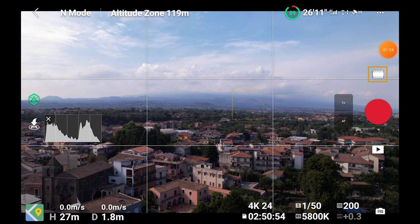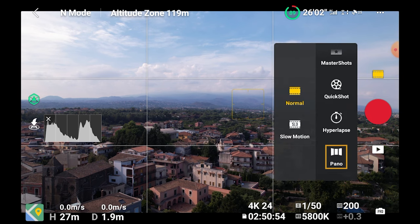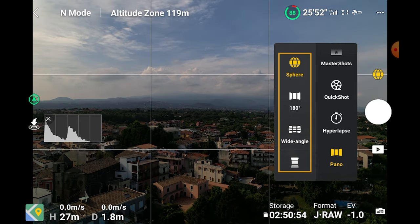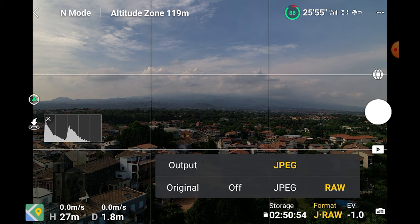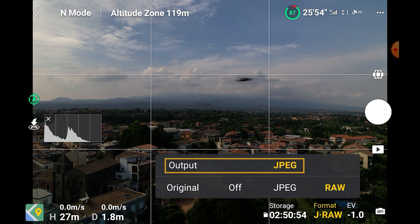We access panorama mode via the video/photo button above the shutter, on the right part of the menu, through the icon at the bottom. The menu to the left will display four icons for different panorama modes: sphere, 180 degrees, wide angle, and vertical. Note that we can only access the panorama function when the drone is flying. We can choose whether we want to keep each individual file in RAW or JPEG format. The app will automatically stitch a JPEG panorama, as you can see from the line on top labeled output.